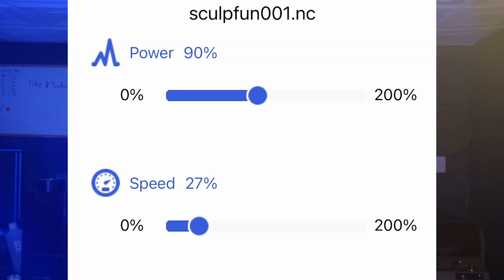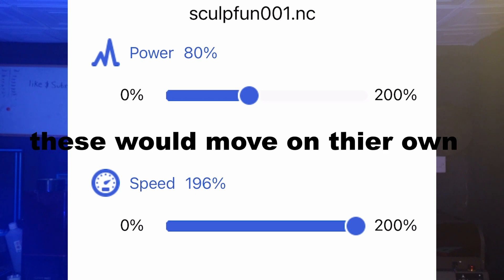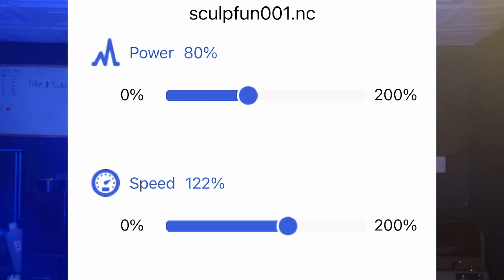When using the app after you've sent the job, you can adjust the speeds and powers whilst it's going. I found it so bad though, because I physically couldn't set the exact number I wanted in either of them, and if I changed one I couldn't change another without it reverting. It was very confusing — I wasn't really sure what was happening. I don't even know if it was adjusting the speed. The only time I'd notice is if it'd glitch out to 200%, then when I'd adjust the power it'd go down to 5%. It was very strange, and that's why I'm not a massive fan of the app.